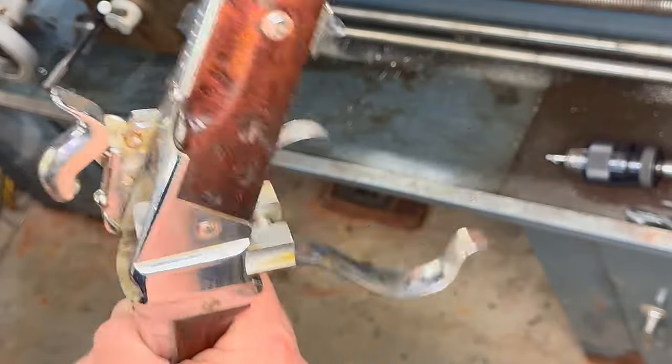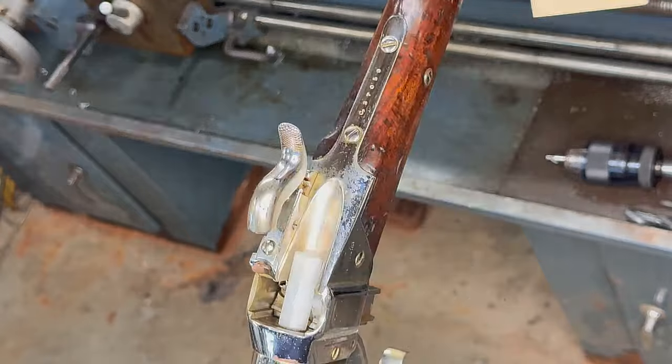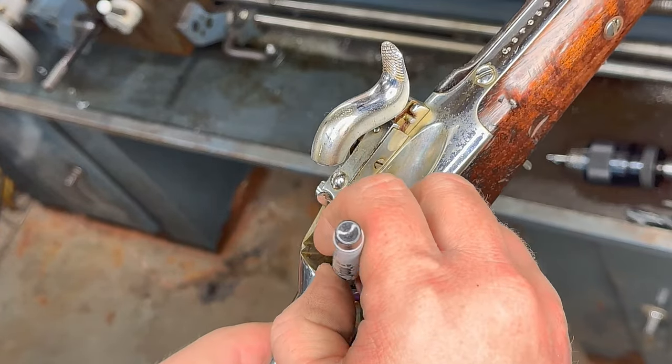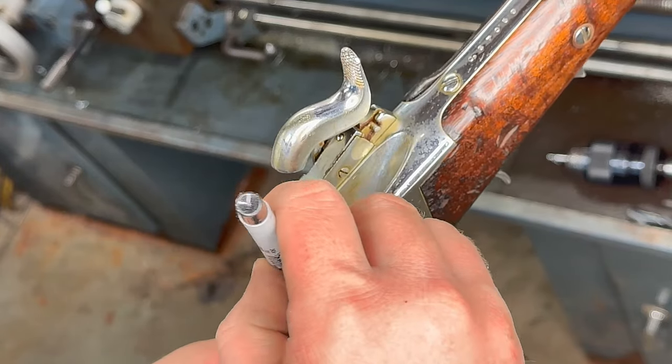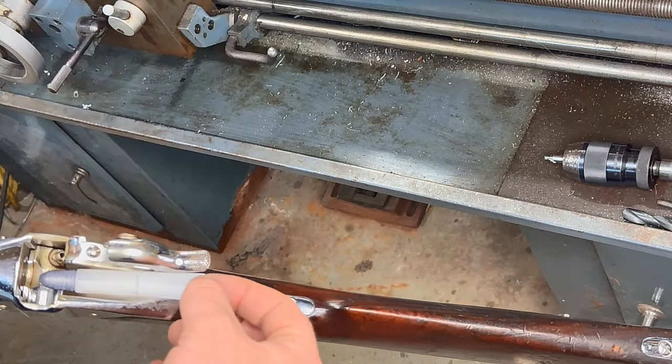I formed a large cartridge blank and taped it to one of the bullets we cast. This will help us determine the depth of the chamber, and from that point we can trim our mandrel to the proper length to size the cartridges. It basically makes a gauge for us for the rest of the project.